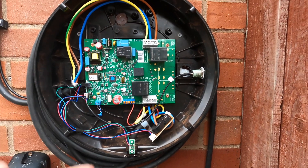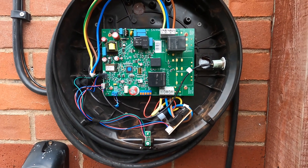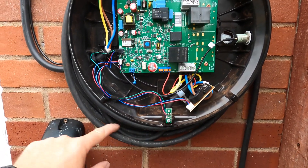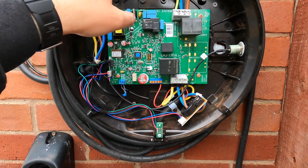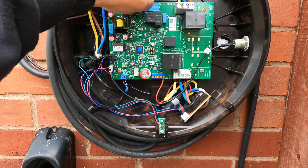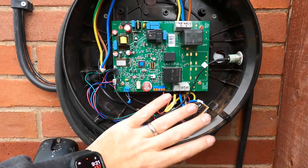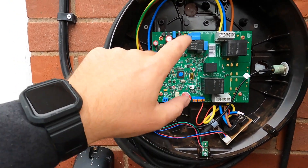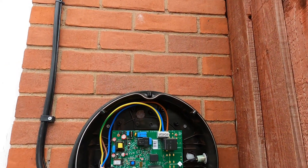So, the inside of your Pod Point now. Obviously my connections for my tethered lead are on here, CT connections, and obviously my incoming connections here. Pretty straightforward — just got to take this end out for now, leave all the rest of it in situ. I'm going to do my CT clamp on there and then I can take that off and strip the rest of that out.